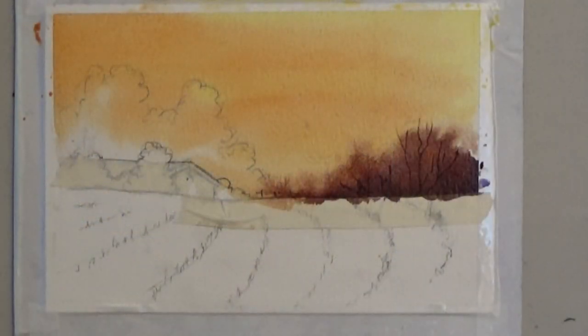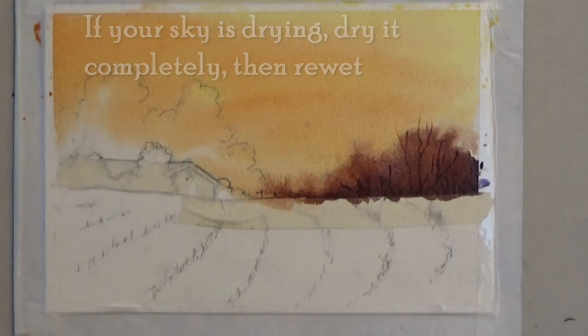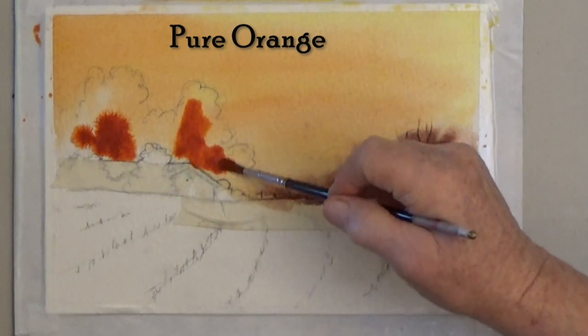My sky is still damp, and I'm going to paint the bigger trees on the left with these same colors, but I'm going to use more color and try for more variety.